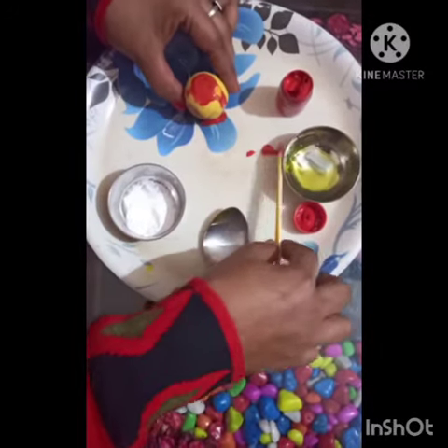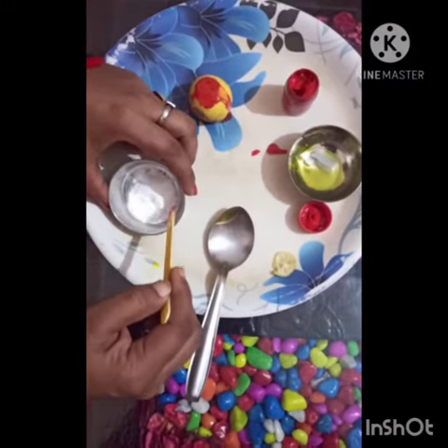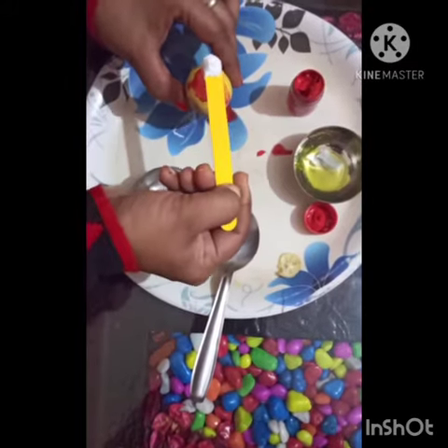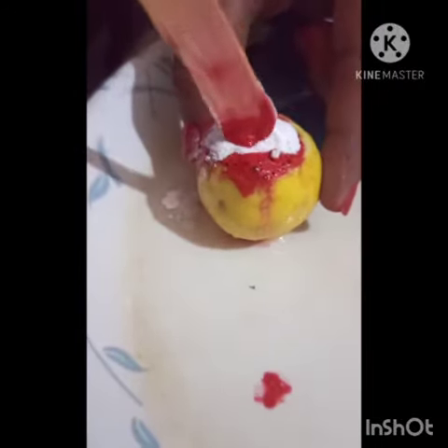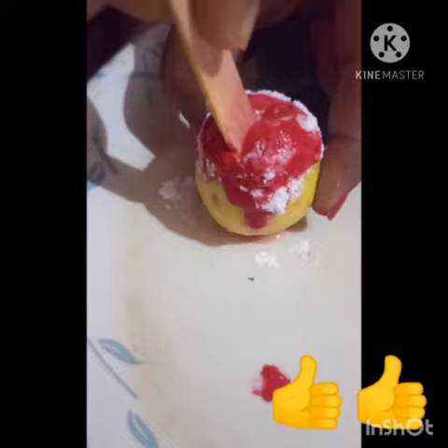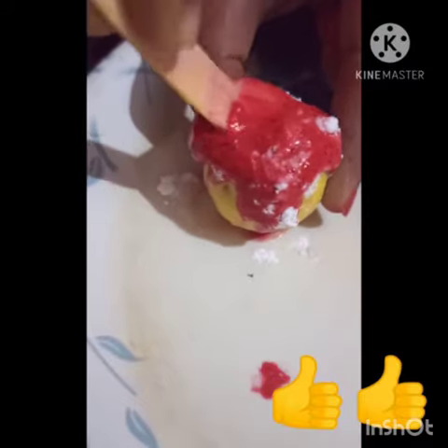Now observe the reaction carefully — I'm going to add baking powder in it. Watch this carefully, it should start to fizz. It should start forming really well as you stir it. Wow, red color lava is coming out!